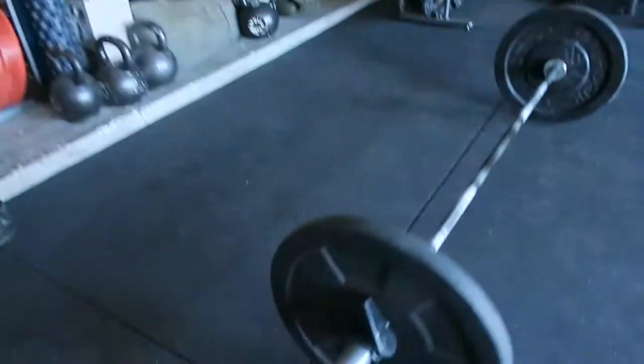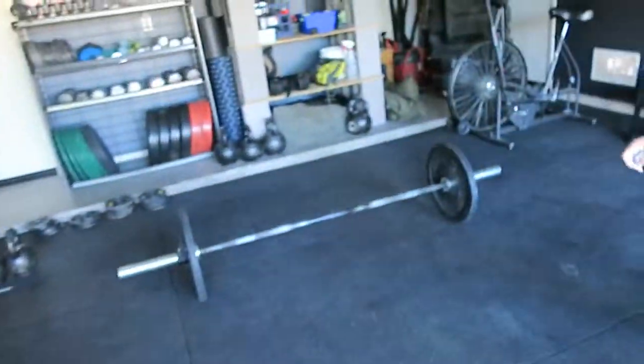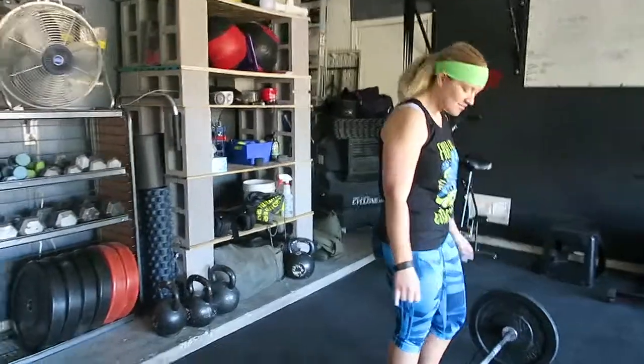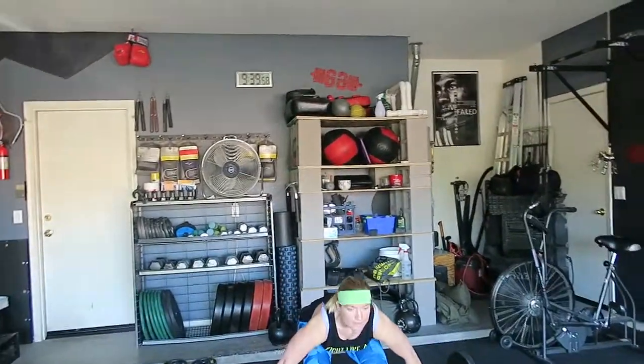Okay, go. Whitney Morgan, Southwest, female RX, 13-16. We got a 15 kilo bar — 35 pound bar, ten pound weights, 55 pounds — muscle-ups. You ready? Ten seconds. Two, nope. Three, two, go.